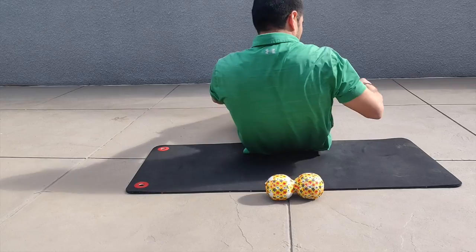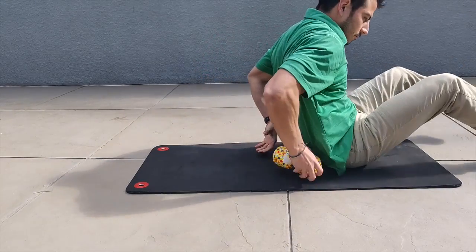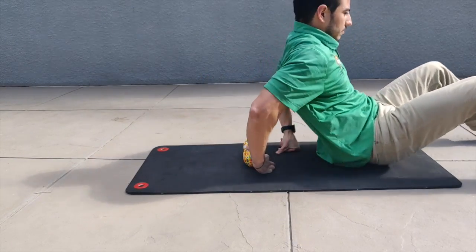As this feels okay, you can slowly move your weight down towards the lower portions of your shoulder blades. You can start there first, or move your weight up or down.